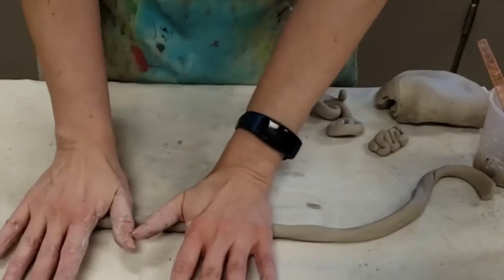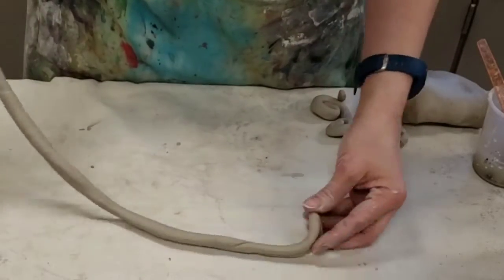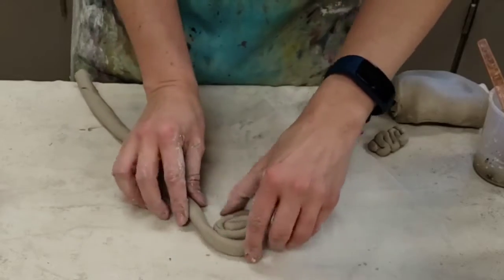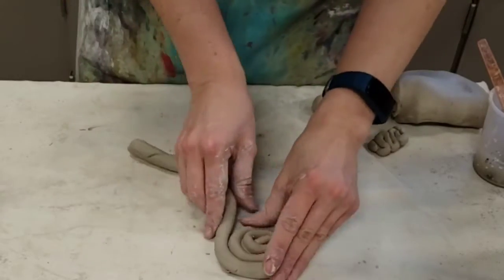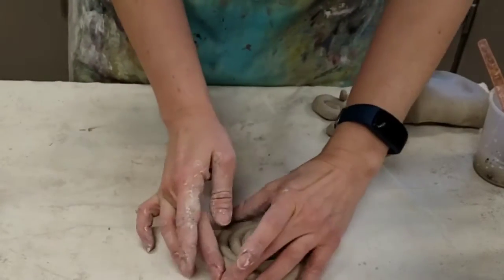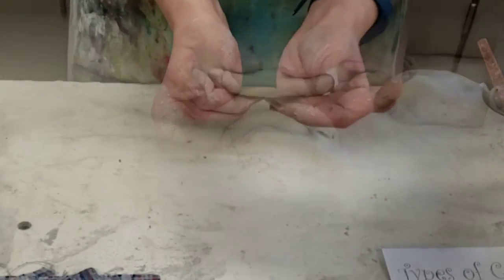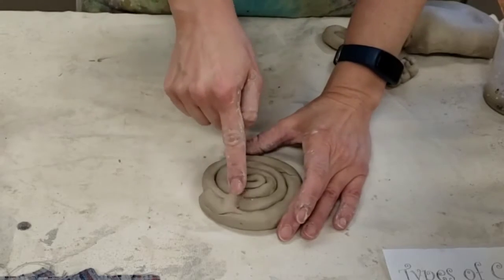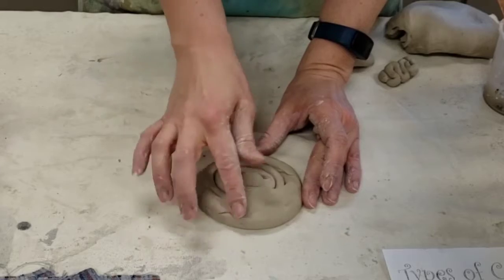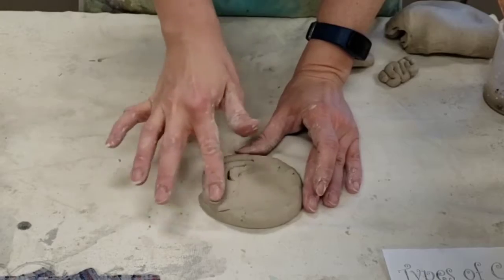So I rolled out my coil. For the base, I want that to be a fatter coil — approximately close to the width of my thumb — and I am going to curl it up. We don't have to worry about length. If you ever make a coil too short, we can always add on. If you make it too long, you can always rip part of it off. So I've got this wonderful tight spiral with zero gaps, and I'm going to take my finger and gently smooth over where the lines are — not flattening it. We cannot build a coil pot on a pancake.